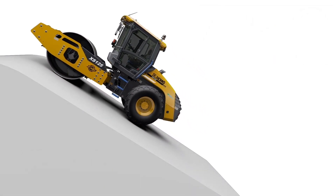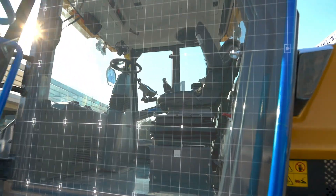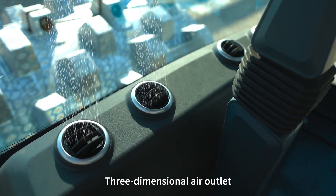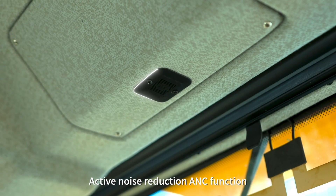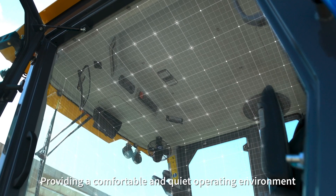The cab features a KFR air conditioning system with 3-dimensional air outlets, warm air defrost, and active noise reduction ENC function, providing a comfortable and quiet operating environment.